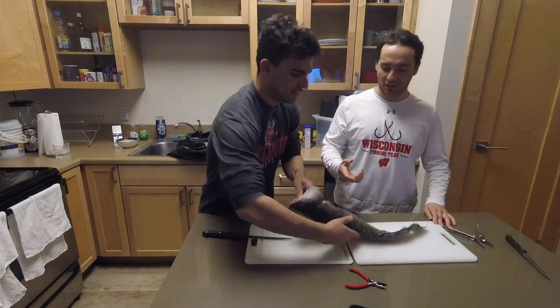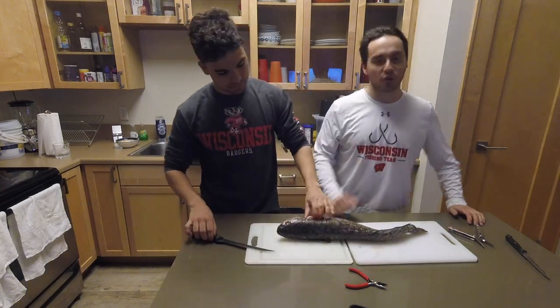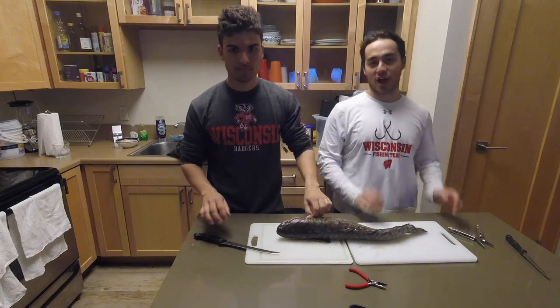Here's the burbot — take a look at that. First things first, I know you want to know how he caught that, so we're gonna cut to that right here.